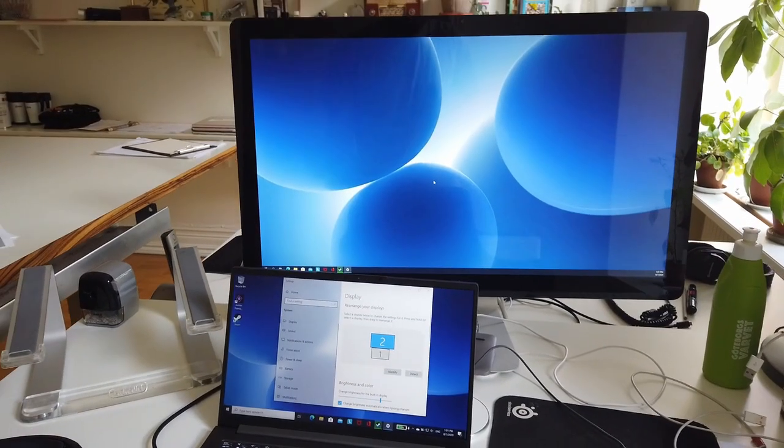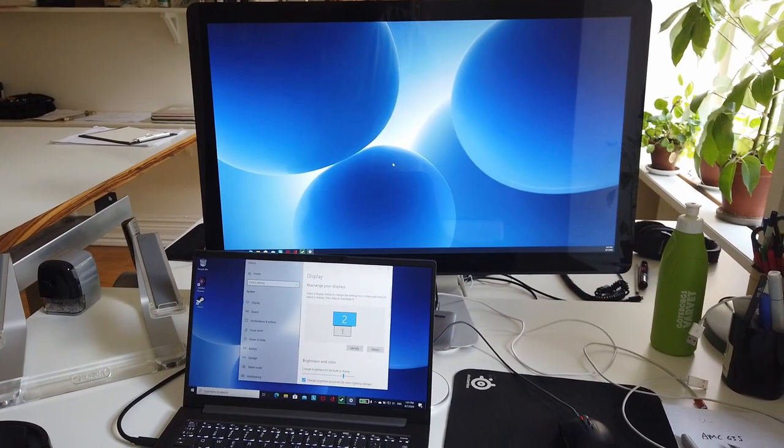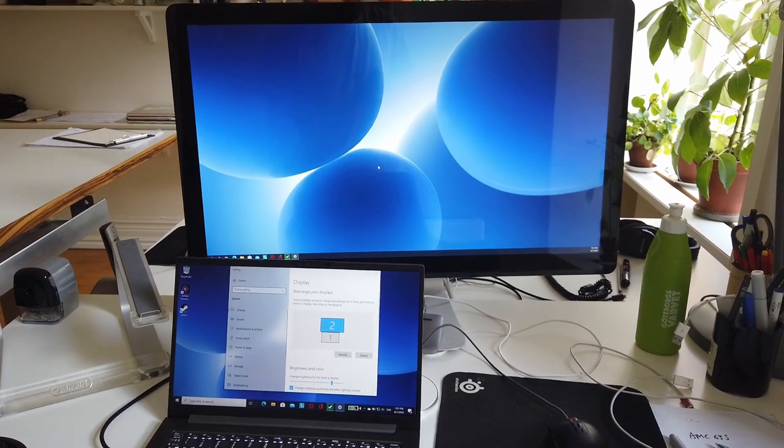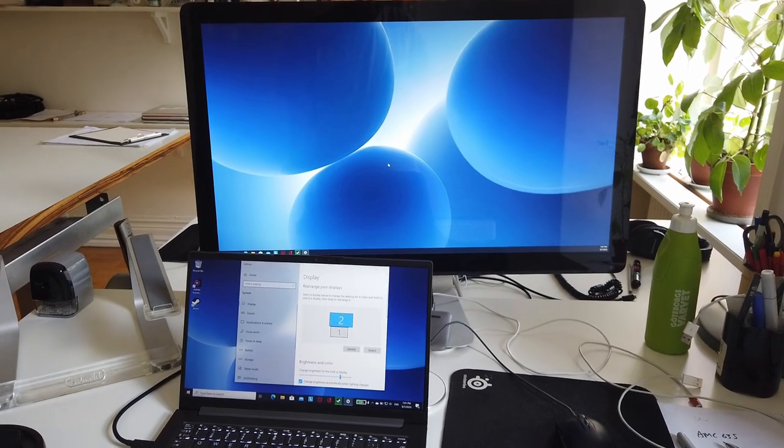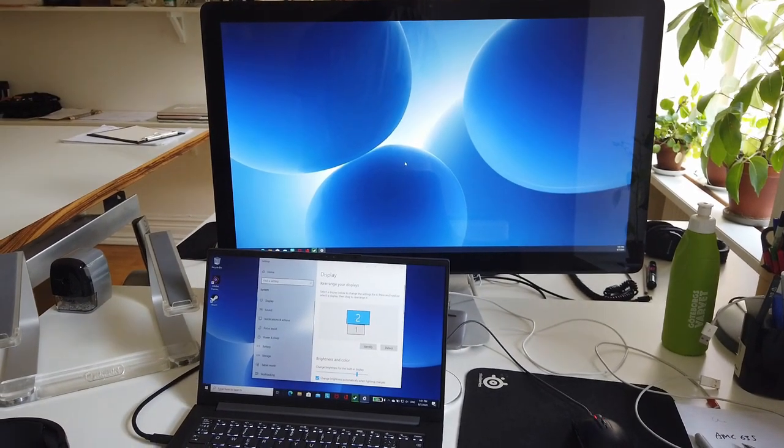When testing it with the same docking station but with an Apple Quad HD monitor — an older cinema display that plugs in via DisplayPort to the docking station — this also works perfectly fine.